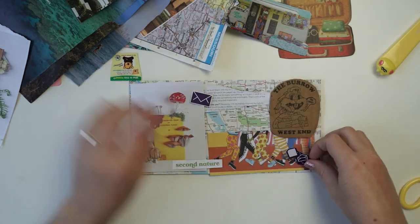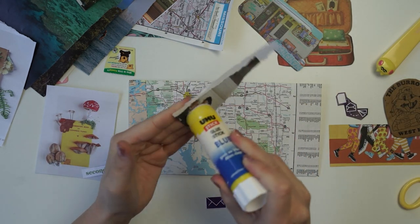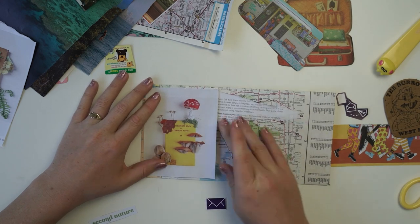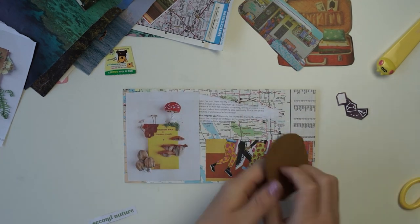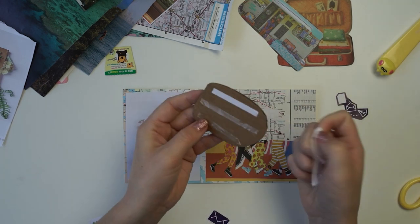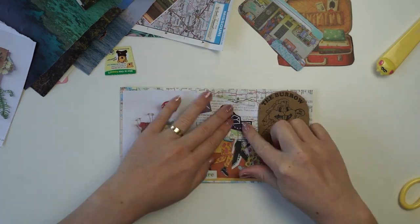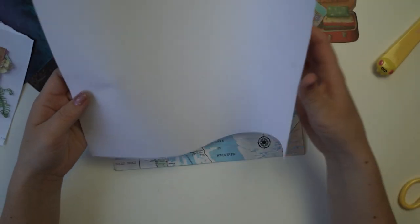I also walked past my local bookshop and they had a flyer out front, so you could definitely do a book theme. And places like Myers and David Jones have flyers and brochures, so you could do a fashion theme as well. There are definitely different themes you could do with free mail — making things out of found objects or brochures.